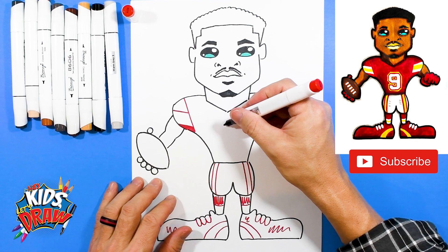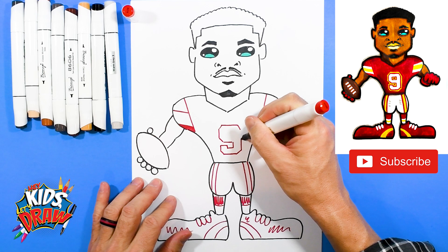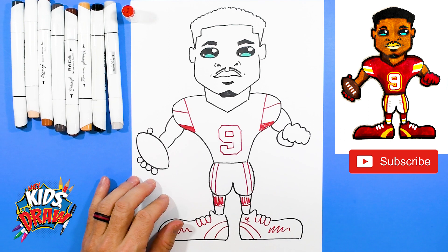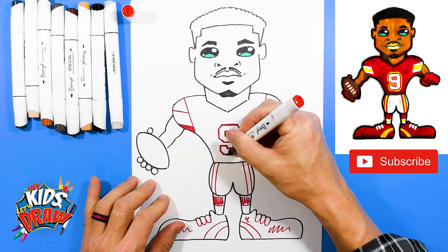Let's do an outline of the number nine. Straight across, slant, slant, down, slant, in. The numbers are kind of challenging — they always are, even for me. I'd just recommend pressing pause or slow motion, try or practice the number on your own. There's the number nine, and I'm going to do a little line around it in red just to enhance it a little bit.